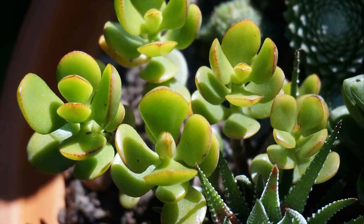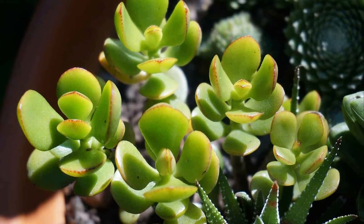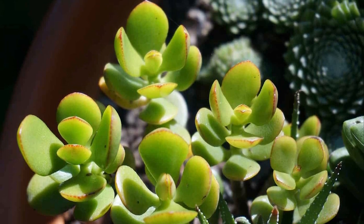Botany Bay: Launched in 2011, this compact and bushy Crassula Ovata variety exhibits lemon green leaves with red tips.